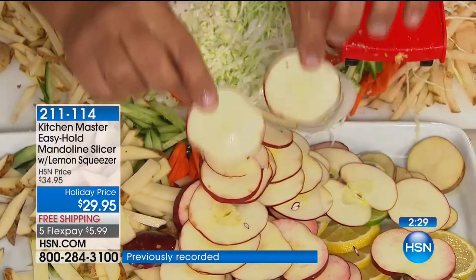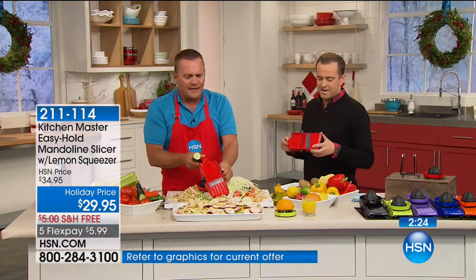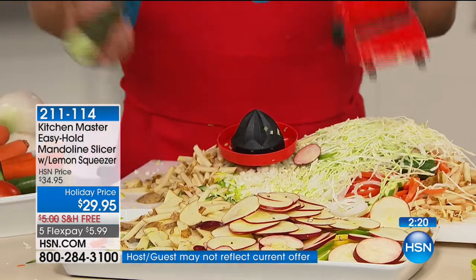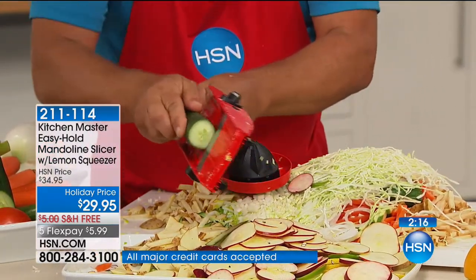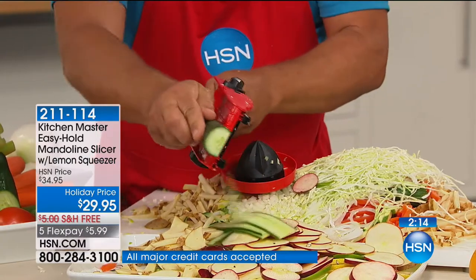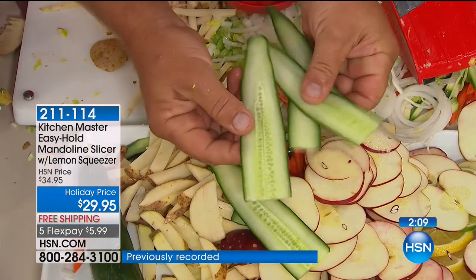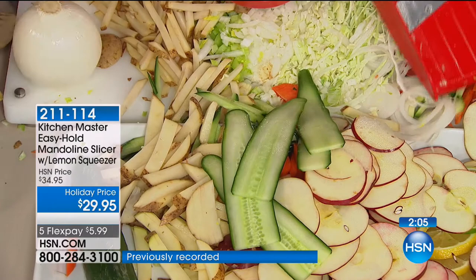That's the cool part about a mandolin, and that's why it makes such a perfect gift for anybody that does any amount of cooking. You can make those long sandwich pickles like you buy in the stores — just run them through lengthwise instead of straight up and down. Now you can do your sandwich pickles like this. It's easy and so simple.